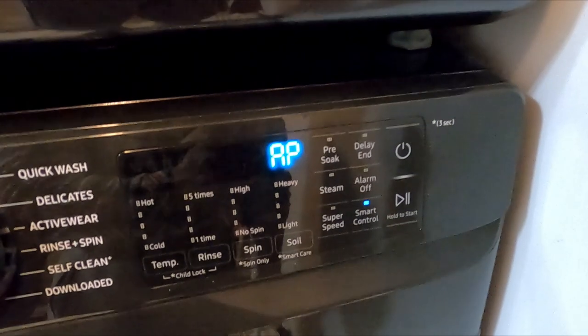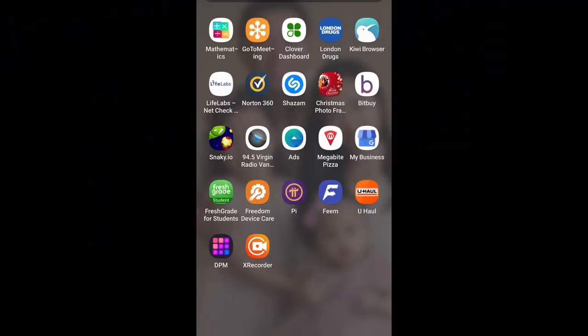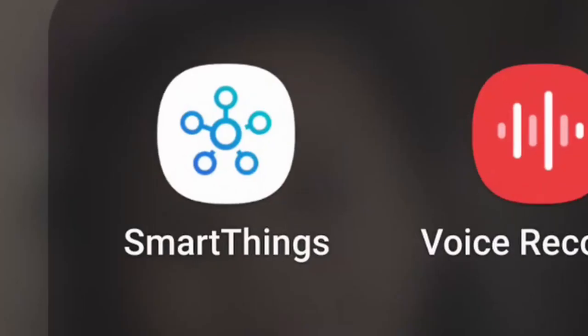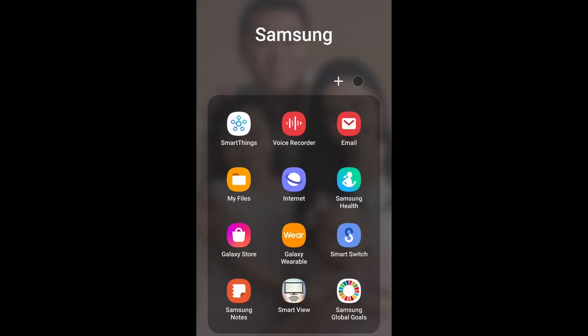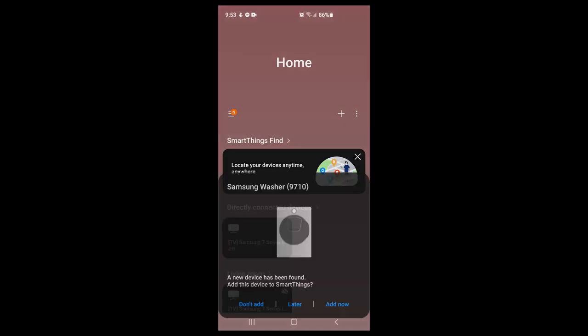You need to check your phone and connect it to your SmartThings app. On your phone, you need to go to Samsung SmartThings and add the Samsung washer. It says here a new device has been found — add this device to SmartThings. Add now.